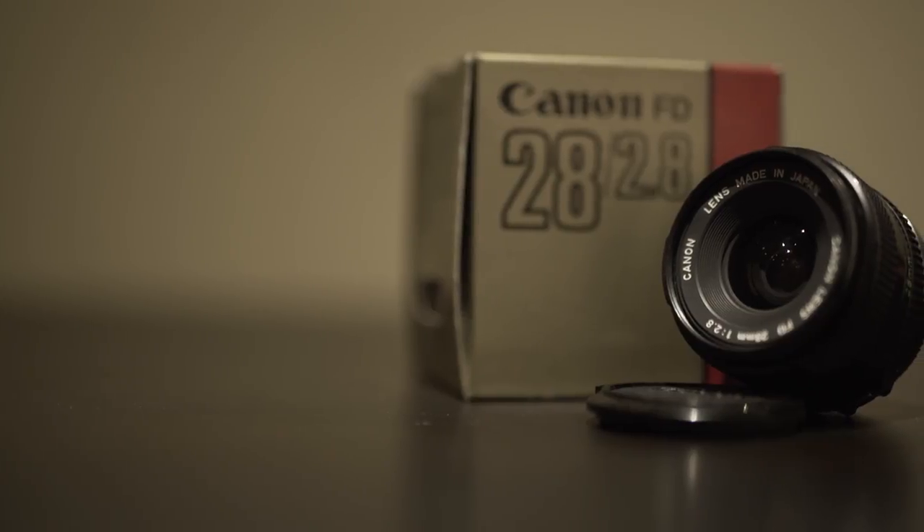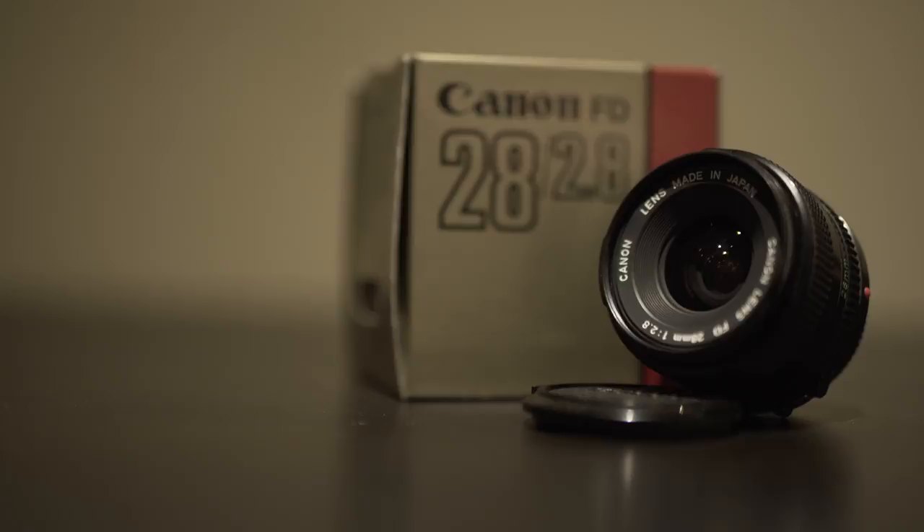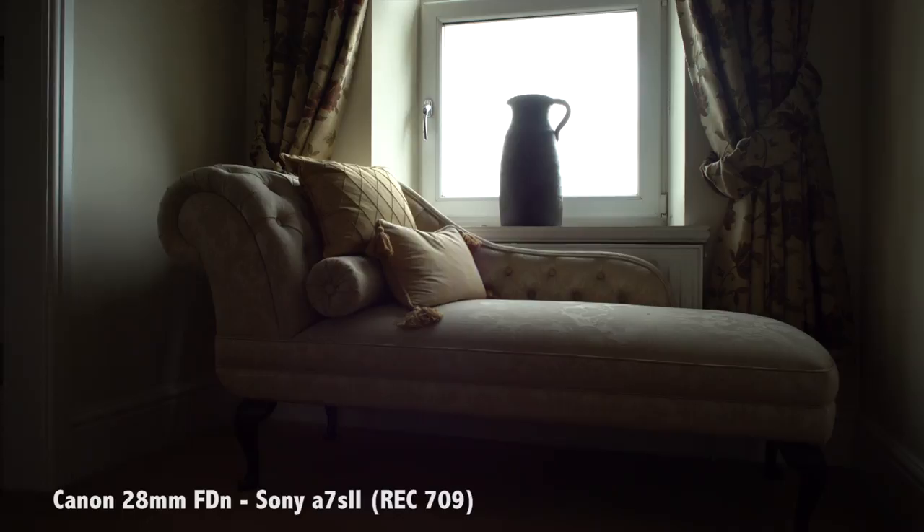Hello, my name is Toby and this is my review of the Canon 28mm FD lens. To give a bit of history behind the FD series, it was first introduced in 1971 with the release of the Canon F1 camera and was the main lens mount until it was discontinued in 1987 when Canon switched to the EOS mount.